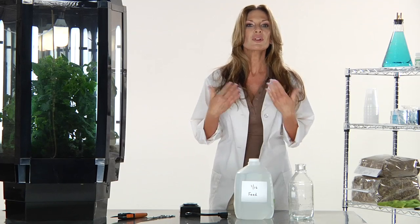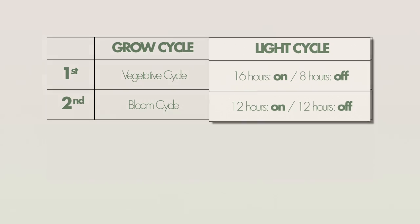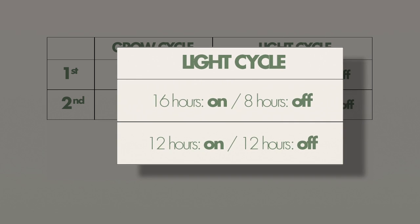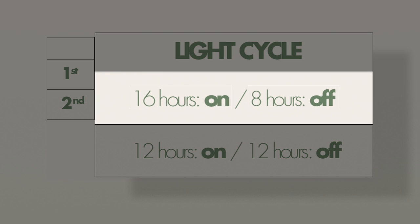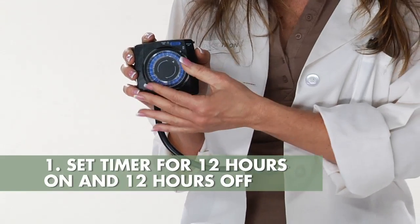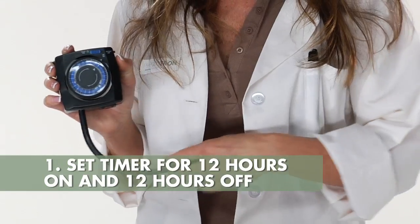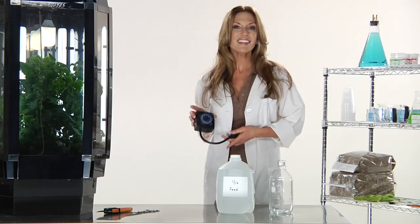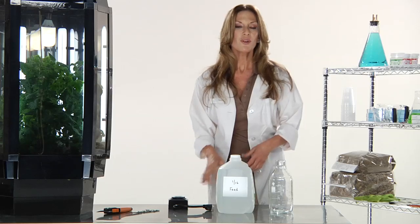As with the vegetative cycle, you will be making changes to the light cycle and watering to switch to the bloom cycle. The first thing to change is the light cycle. During the vegetative cycle, the Phototron lights were on for 16 hours and off for 8 hours. During the bloom cycle, set the light timer to 12 hours on and 12 hours off. This light change tells the plant it is time to switch into reproductive mode, which is the reason budding plants flower.